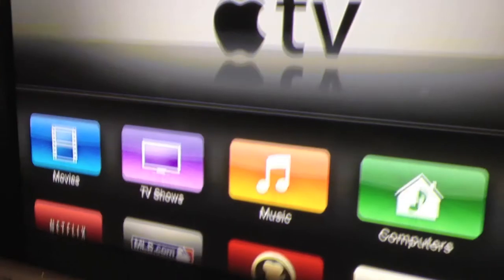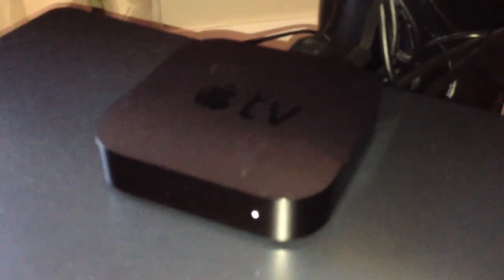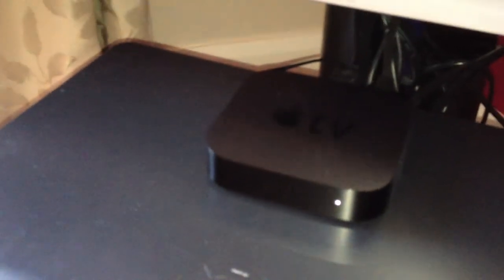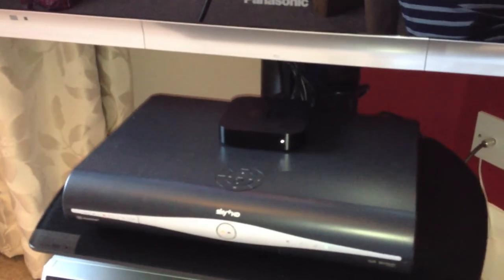So this is the Apple TV, sitting on top of our skybox. I apologise for any glare or reflections — I've got flash on because it's quite dark in the room, and the black on black is hard to distinguish without flash. All you need at the back is the power cable and the HDMI. You can also have optical audio and a LAN cable if you so desire, but we have it connected to Wi-Fi — the router is only in the other room so we get quite good connection.